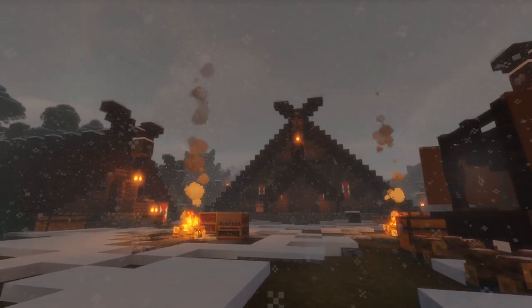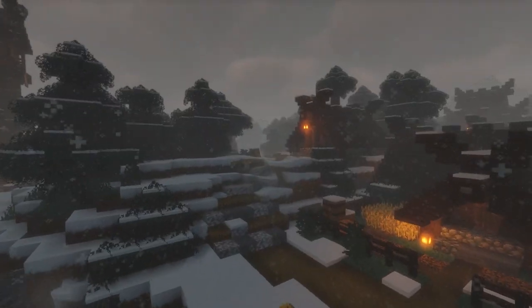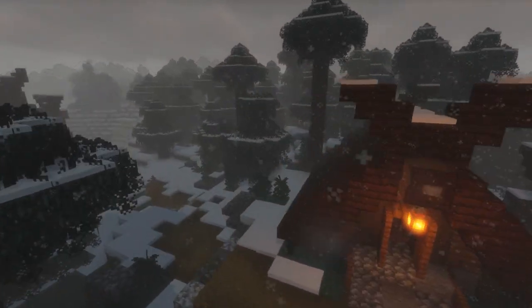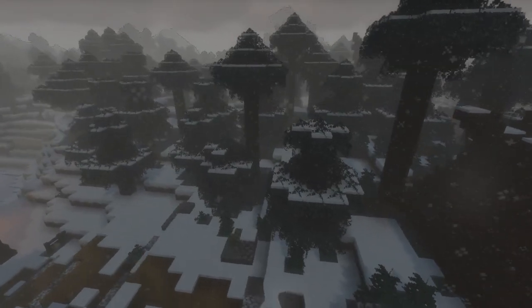So today I think the perfect place for our seer's hut will be over here in this wooded area of the village, so it looks a bit magical and a bit mysterious. But first we're going to clear out a few of these trees so we can actually see what we're doing.